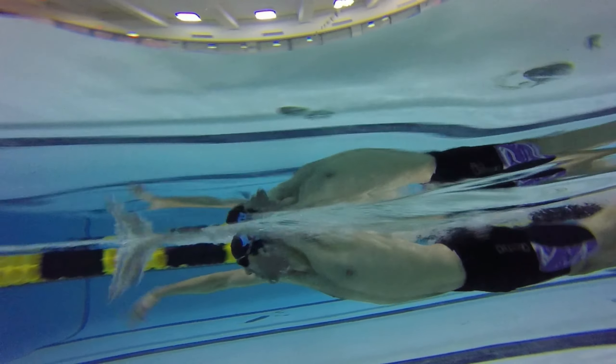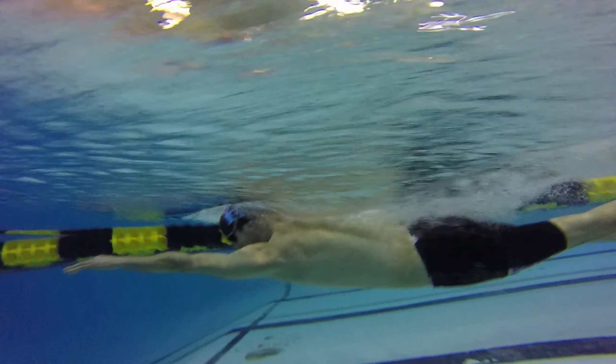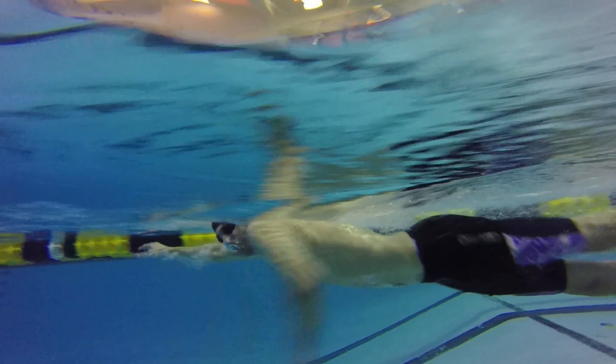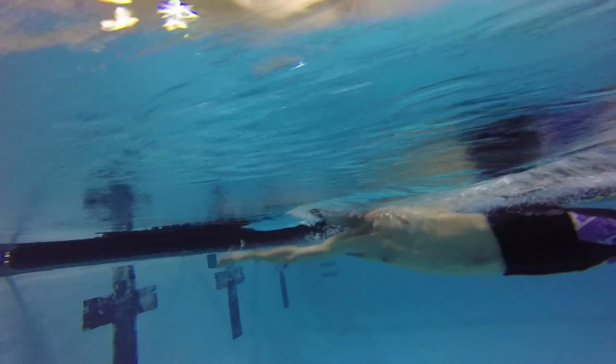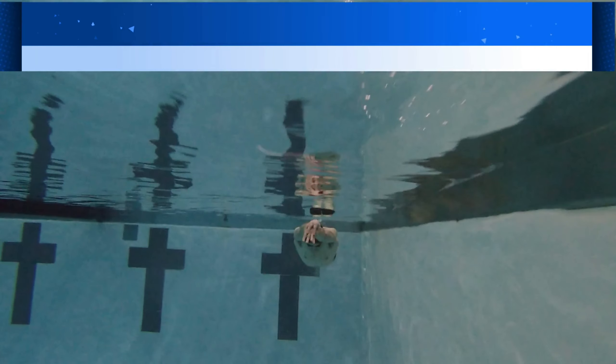It's important to keep in mind that repetition and focused practice will typically deliver the best results. Just like any physical skill that requires coordination, the more times we can execute a properly timed breath, the easier it will be to make this movement muscle memory. This is why here at Excel Aquatics we teach our swimmers to master breathing to one side first before adding in the other side when swimming freestyle.